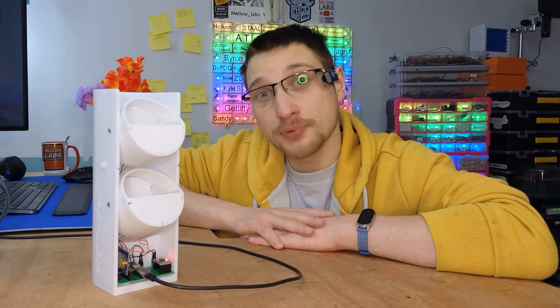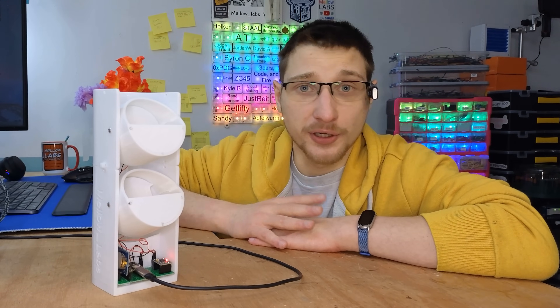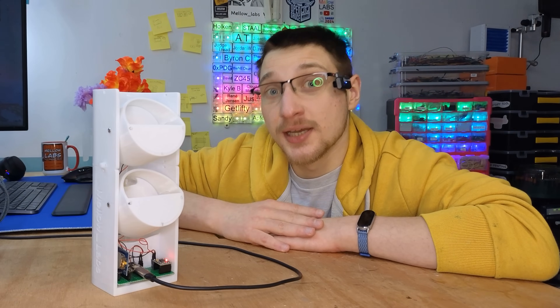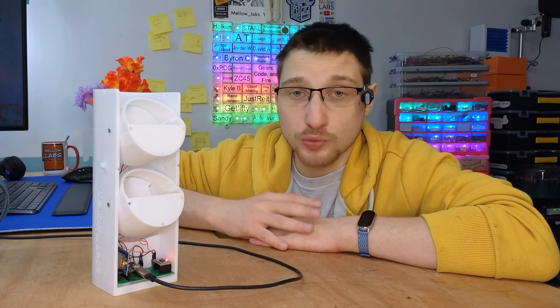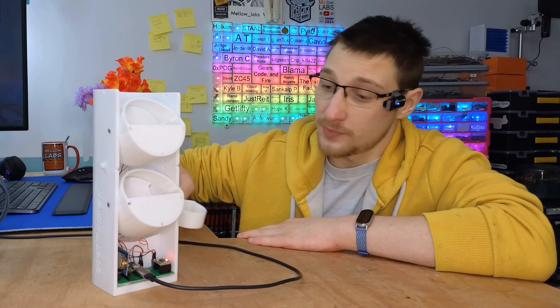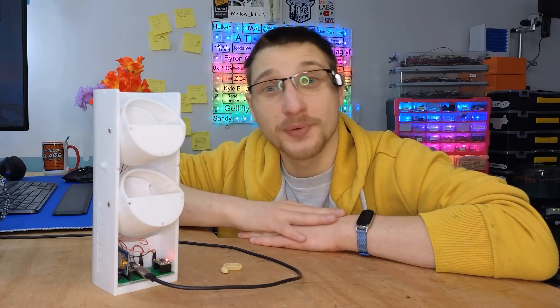This is my DIY 3D printed pill dispenser. I've been working on it for about three years off and on, and I made it because all the commercially available pill dispensers are way too expensive. It does exactly what it says on the tin — when you give it a schedule it dispenses whatever pills you put in it, and it works pretty darn well. So I'm going to show you how you can make your own.